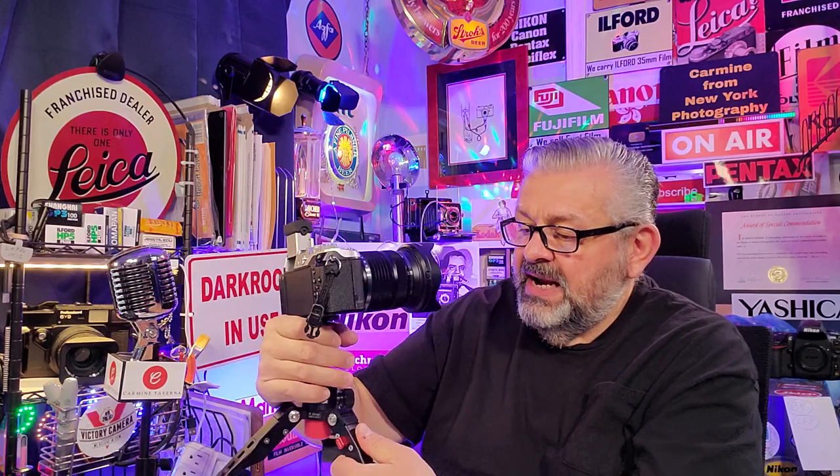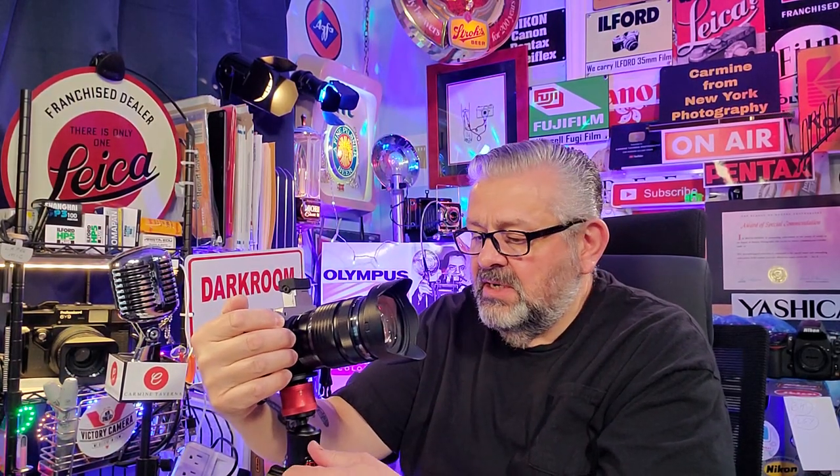A few of you have asked what kind of mini tripod this is. It's the iFootage — I-F-O-O-T-A-G-E. I bought it. It's all metal and it's a great short mini tripod with a ball head. Just great.